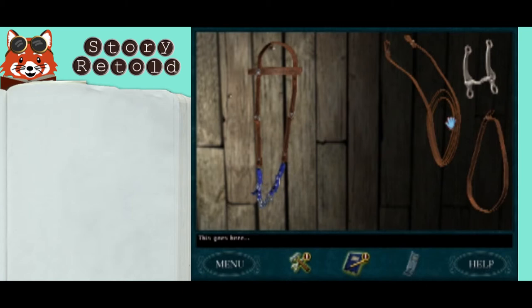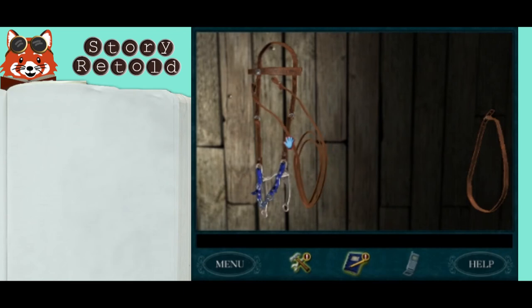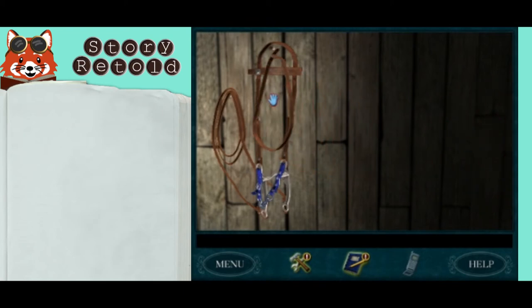This goes here. That looks right. Notice this hook over here — I missed it the first time. That looks right. If a piece doesn't fit, try rotating it.